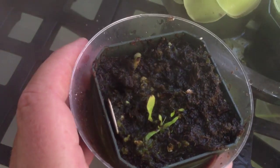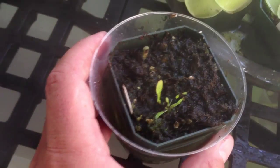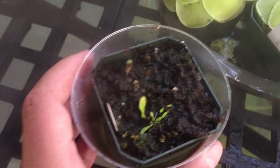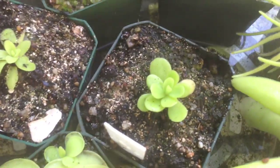This is my Utricularia seedling. It was doing better, but then I put it in too much sun and it cooked, and now I'm starting over again from the roots. These are just some pullings but they're doing okay.